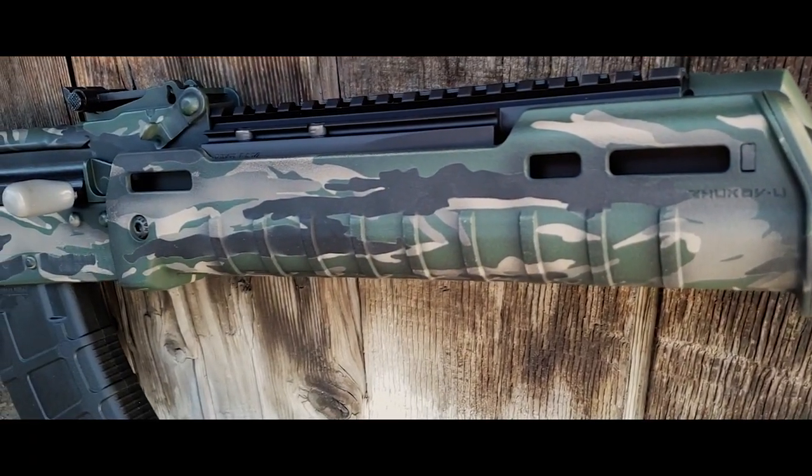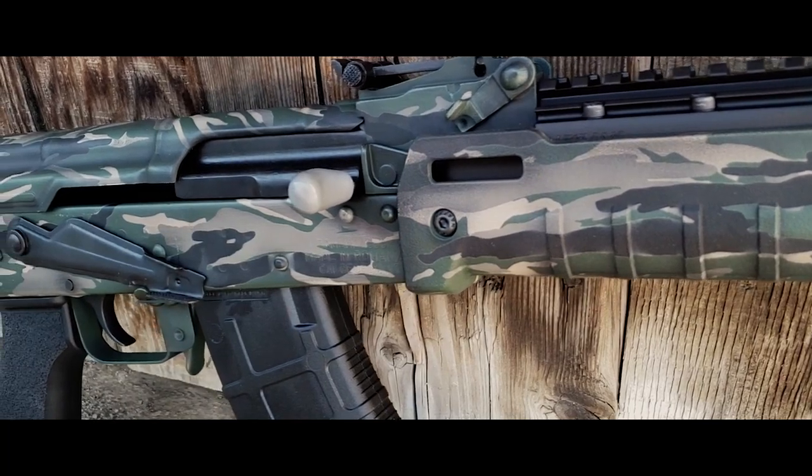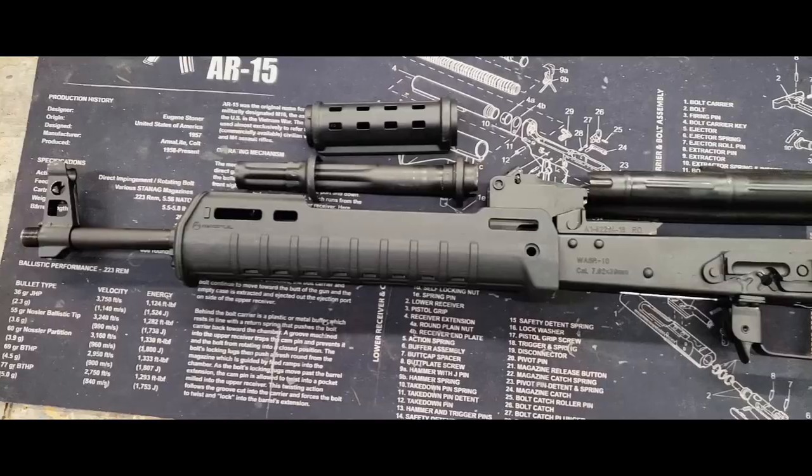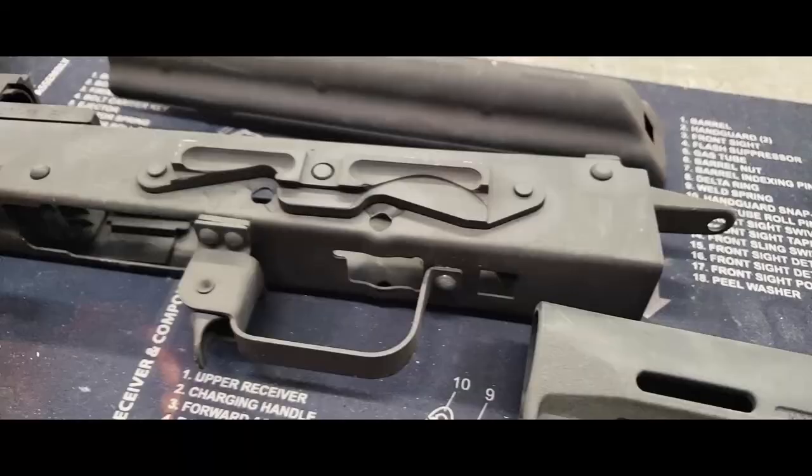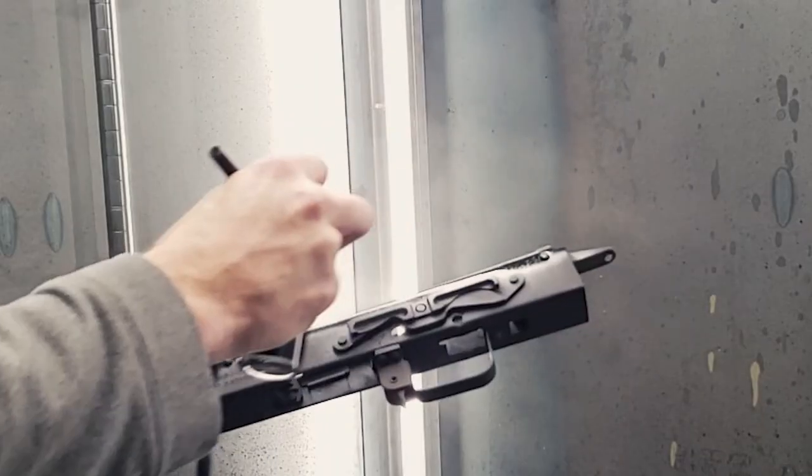In this video, I'm going to show you how to coat Vietnam Tiger Stripe camouflage. To save time in the video, we've already done the prep work and applied a base color. We recommend full disassembly, abrasive blasting, and degreasing. Our base coat will be black.